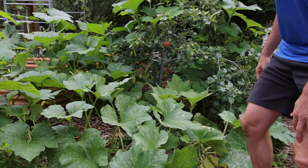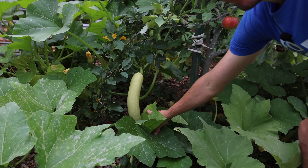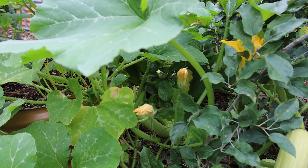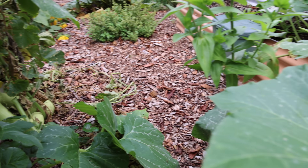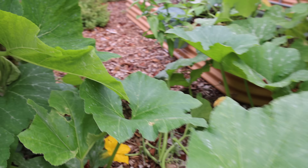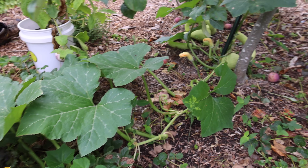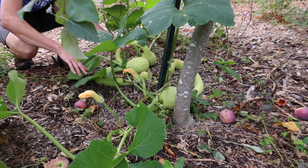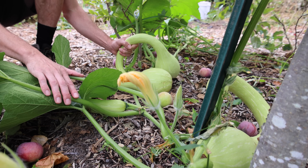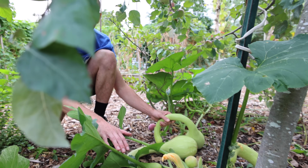Just look at this plant — you saw the two I harvested already. There's a big one right here, another one just over there, more off this one plant, and then come over here — this thing is growing underneath the apple tree and there are three more squash right here. It's tough to keep up with how much food this thing kicks out, and it grows so prolifically late in the season.